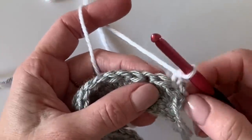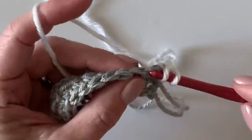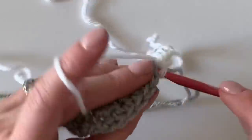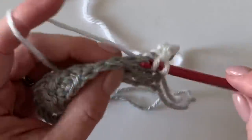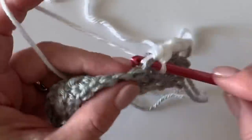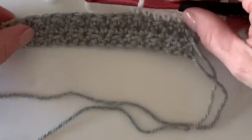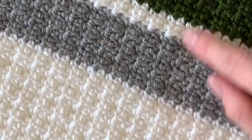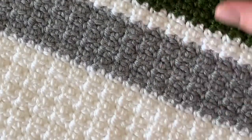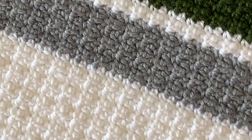You can pull those tails down and tighten them a bit, and when you weave in your ends at the end you'll be able to tighten them up even more. Thank you for coming by to learn how to do this beginner blanket. Look at how beautiful this stitch turns out — the half double followed by a single gives you these really nice ridges.